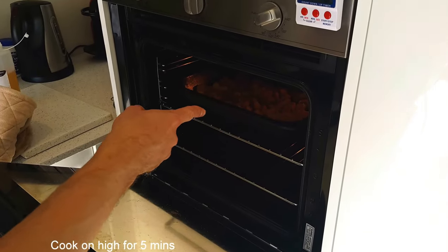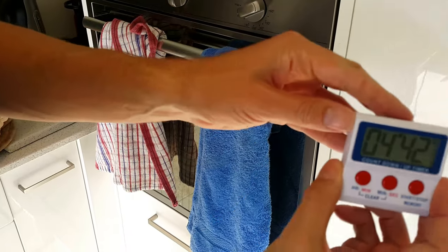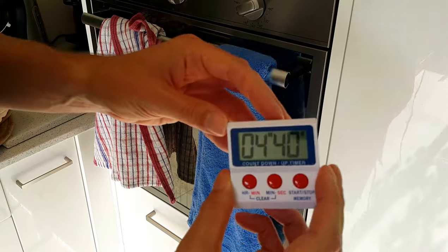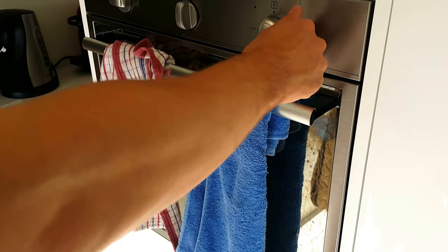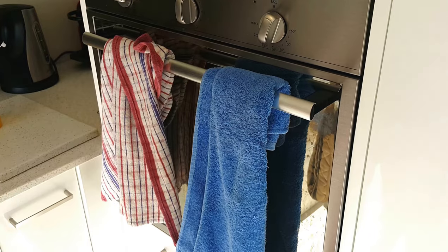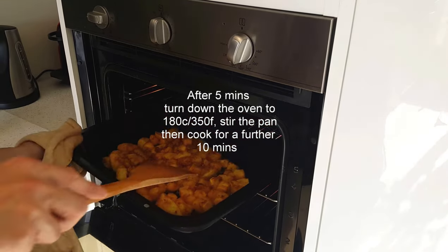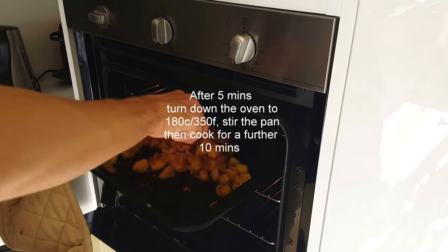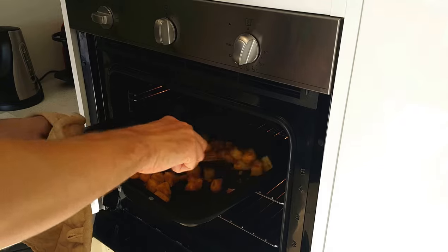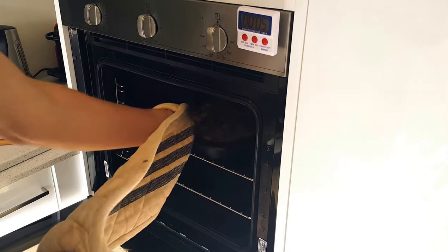Oven — hot oven. Put them in and set the timer. Five minutes, or four minutes and 42 seconds if you want to be precise as in the video. After that time is up, turn it down to 180. Pull them out and using the wooden thing or a hamster, just smush them round, then put them in for another 10 minutes.